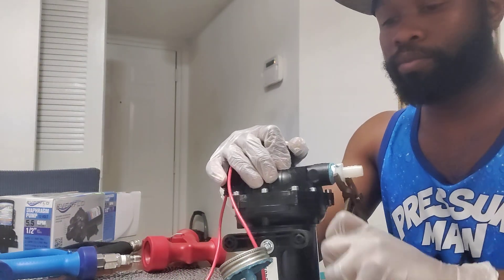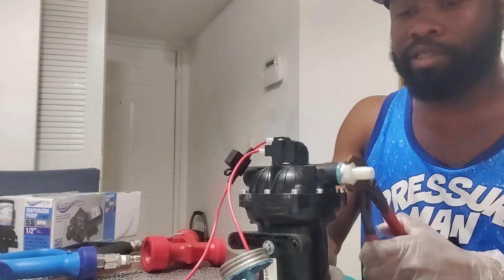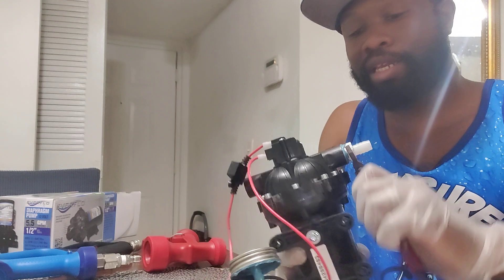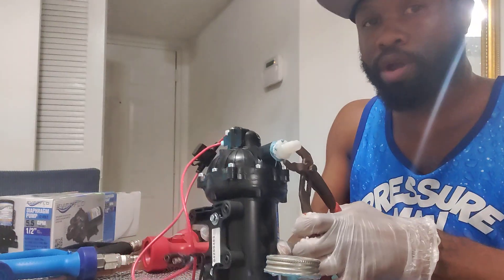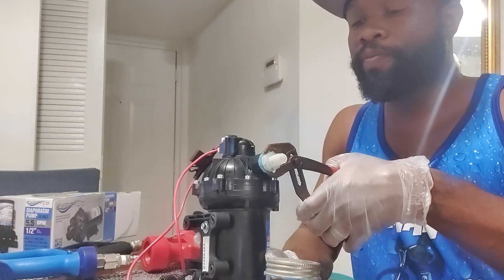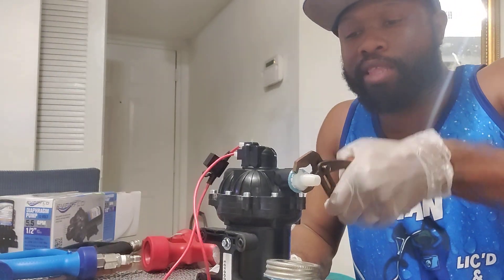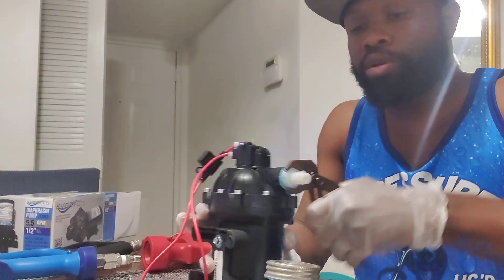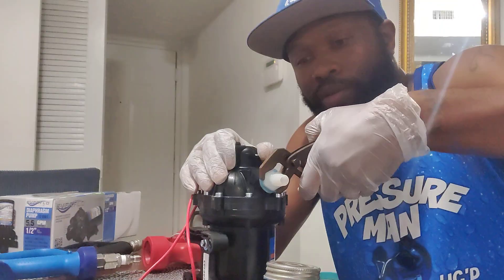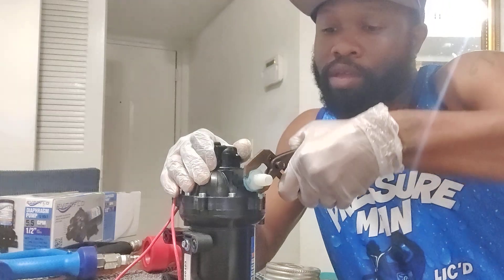I'm gonna tighten this up like so. I believe this gives it a double seal of approval. I've done it this way — I think I did it like this by accident when I first started and didn't know what I was doing. I thought you were supposed to teflon and True Blue together, and it was one of those dummy mistakes that actually worked out well enough for me to just keep doing it. I noticed it sealed really well.